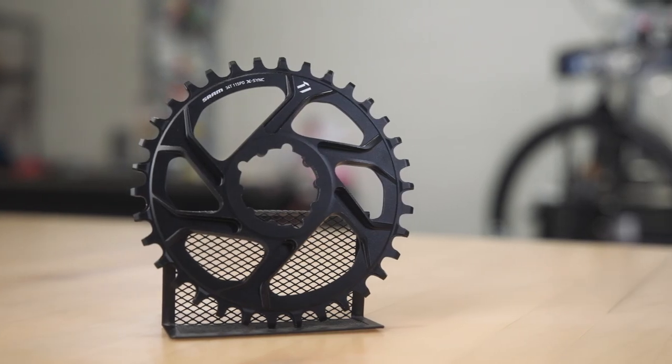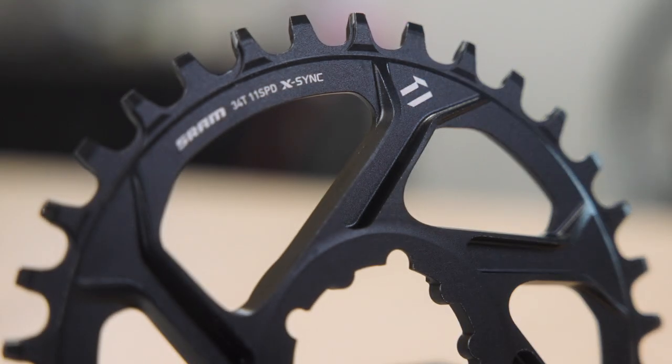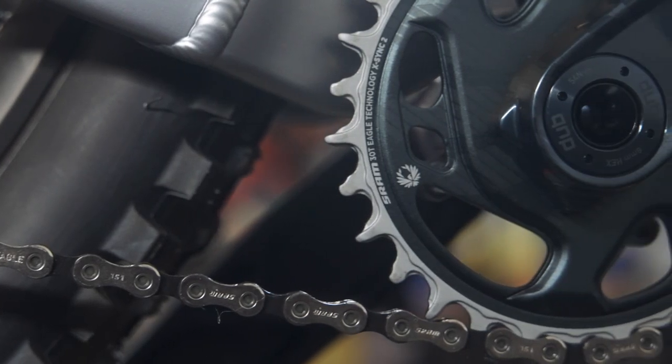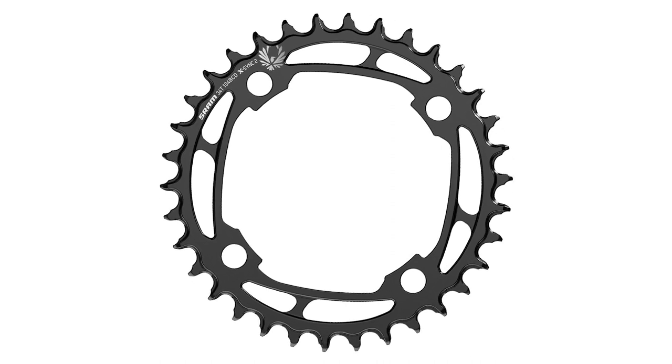It's why SRAM switched from their X-Sync tooth design to the newer X-Sync 2 shape. X-Sync 2 is made to prevent chains from dropping off the ring, even when the ring is highly worn.